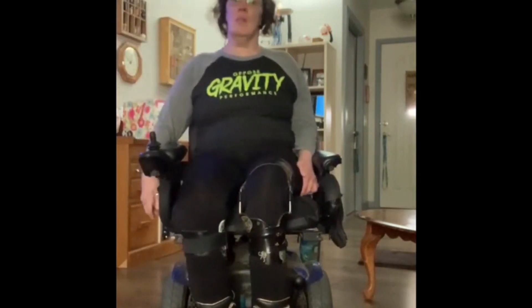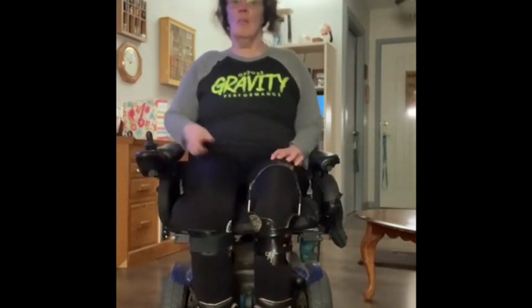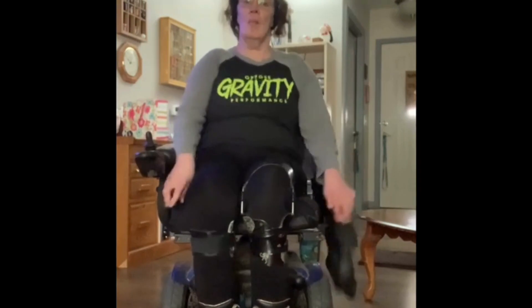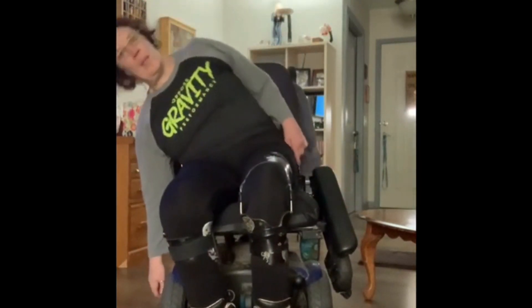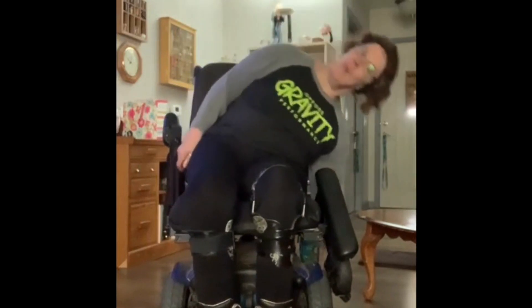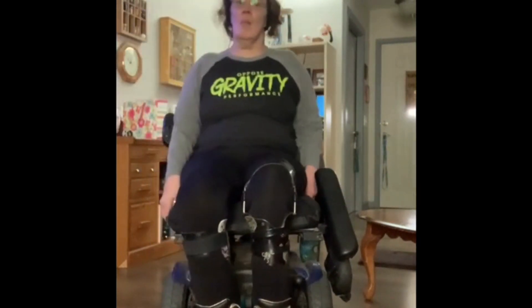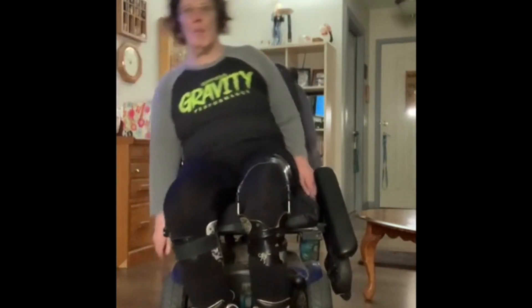Another way is to reach side to side. You can keep the arms up on your wheelchair, or in a standard chair for safety if you feel like you're going to fall over and don't have good trunk strength. Reach over to the right, then up, then down to your left, then up, and so on. You can also pull the arms up for better trunk strength — reach down with your left, then sit up, and reach down with your right, and sit up.